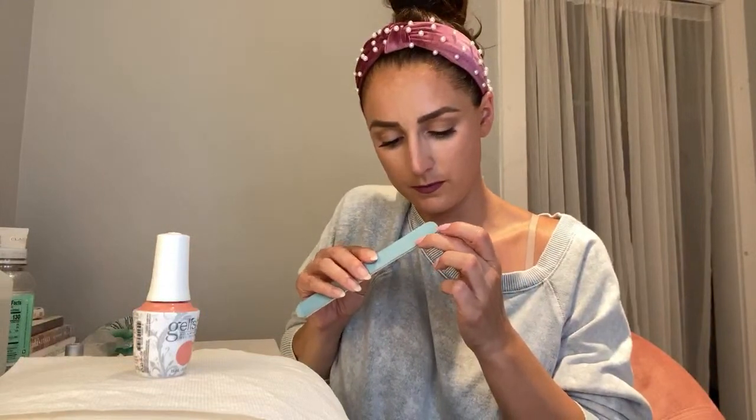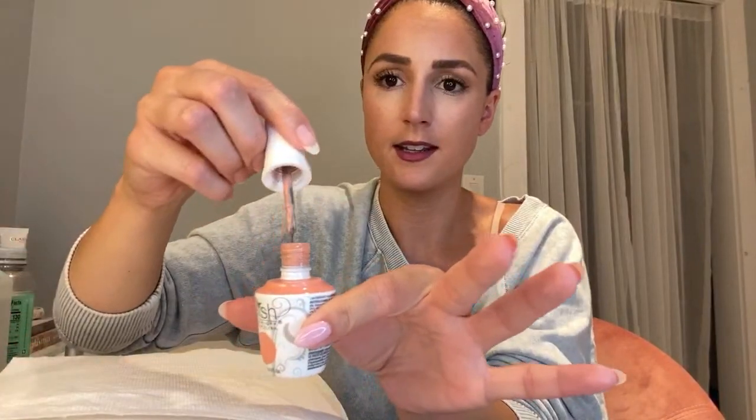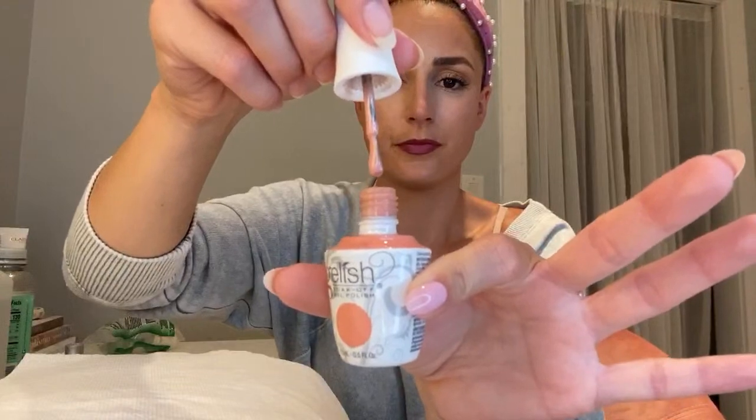So one coat of Strike-a-Posy and then I'm going to top it with this. Hopefully it works and we can get away with just two coats, but if I have to do three I will. If you can see, it's like a really pretty peach. I love it. I wore it once last May. If you had to pick your top favorite nail polish colors, what would you pick? A light pink like this and a mauve.